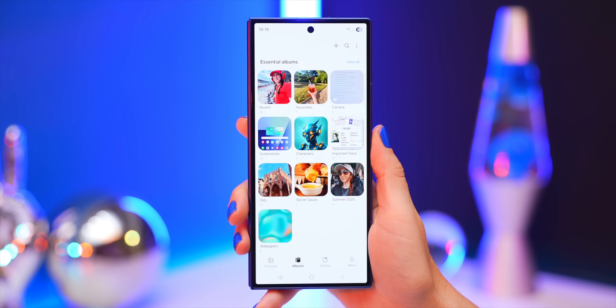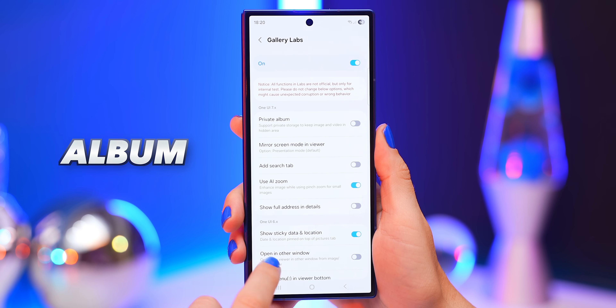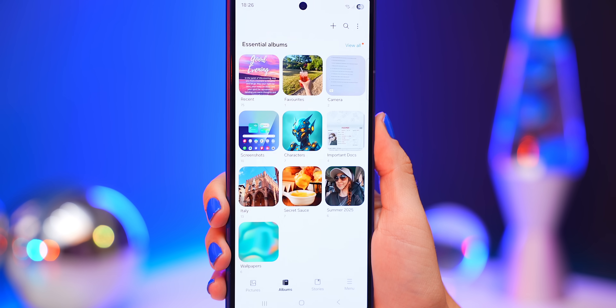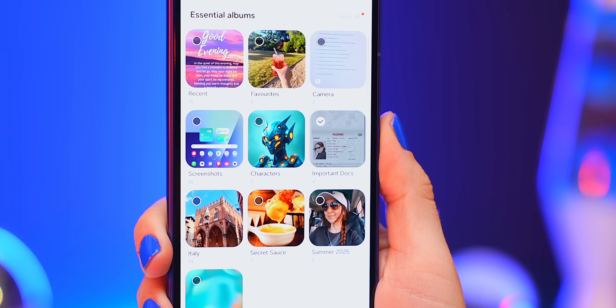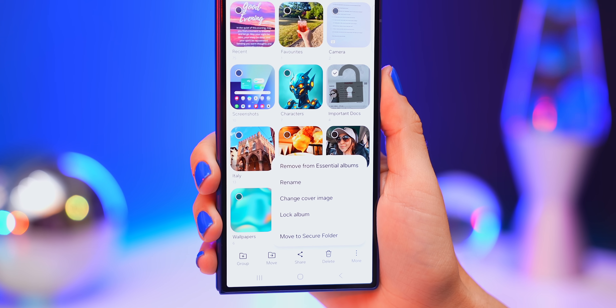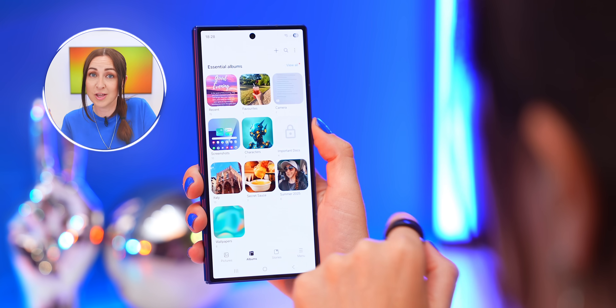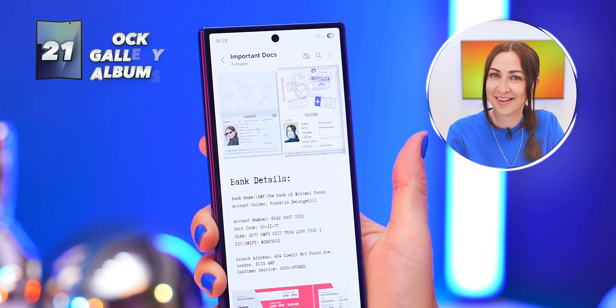There's another hidden setting inside Gallery Labs. Back in Gallery Settings under the new Labs section, look for Album Entry Locks. Turn this on and now inside your gallery albums, if you've got an album with sensitive content or important documents, tap and hold on it, then under More, you'll see you can now lock it. This hides its thumbnail and locks the album — the only way to open it is with your fingerprint or passcode.